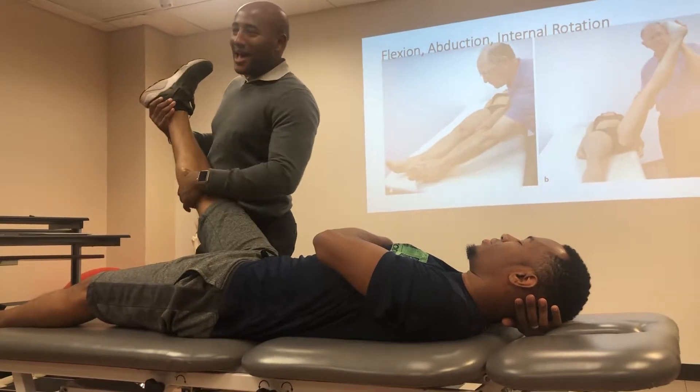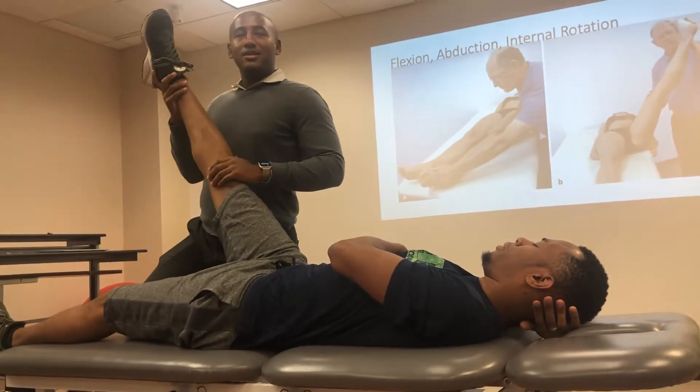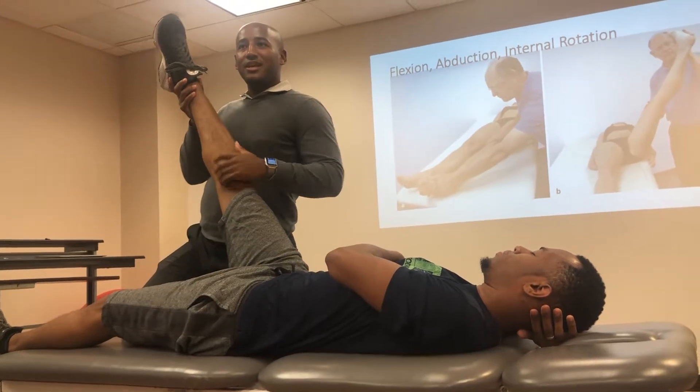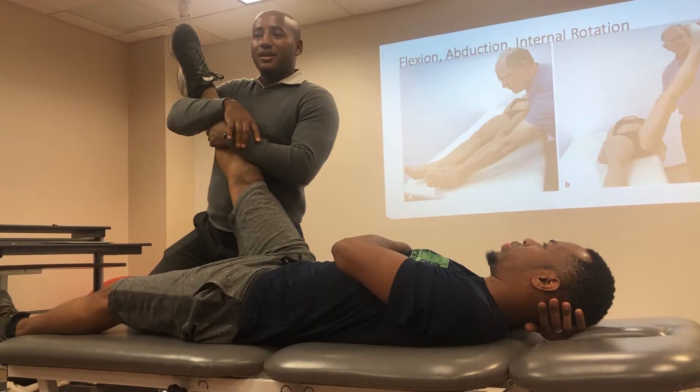We have flexion, abduction, internal rotation. So if I want flexion, abduction, internal rotation, where do I start?